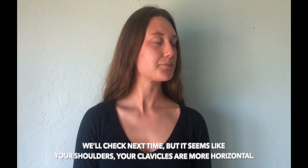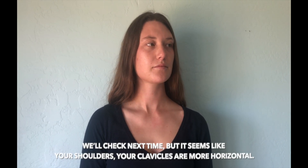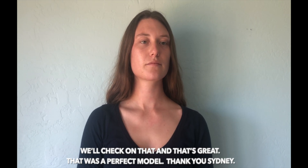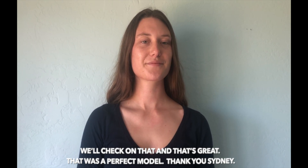It seems like your shoulders and clavicles are more horizontal — we'll check on that. That's great, and that was a perfect model. Thank you.